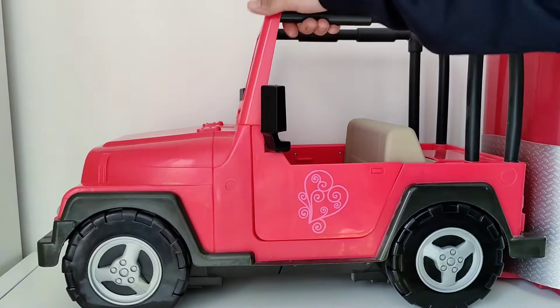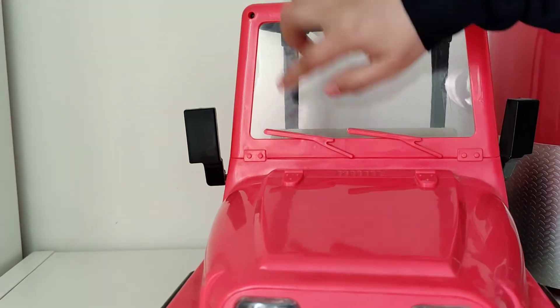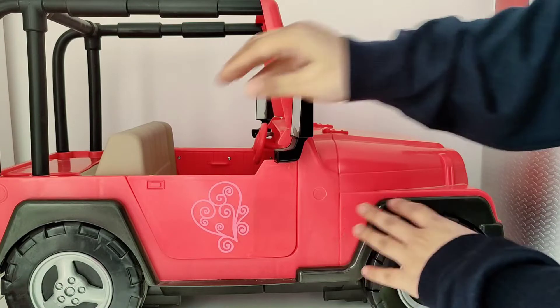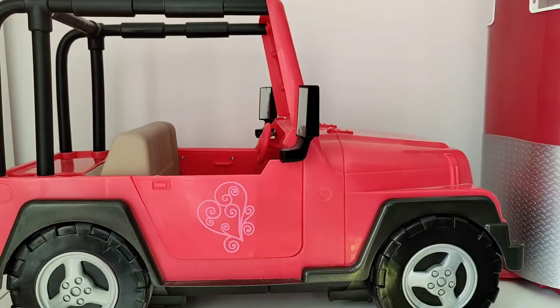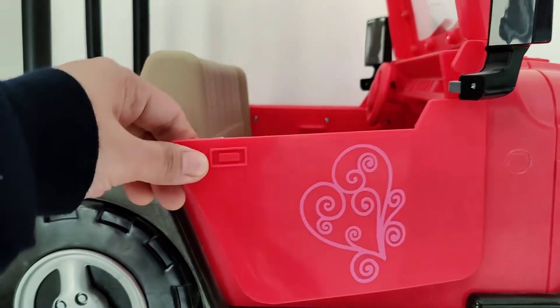The Jeep is a lighter version of the electronic Jeep which we have seen in the previous video. In that one, the windscreen wiper actually works, but in this one the windscreen wipers are stationary — in fact they are just glued to the windscreen.